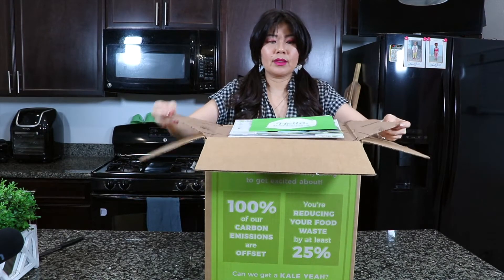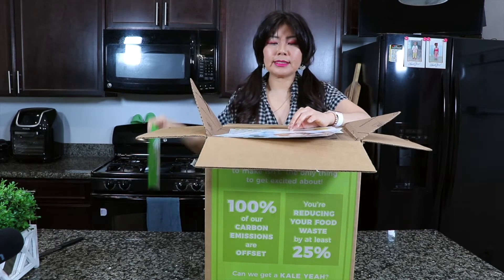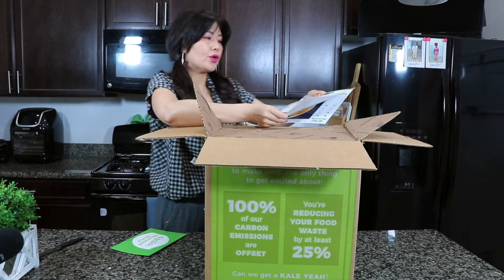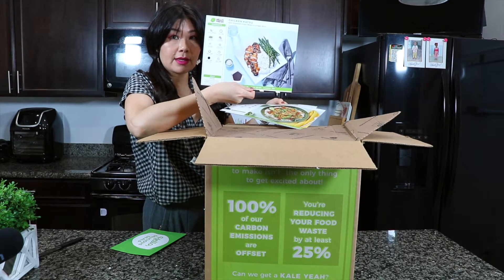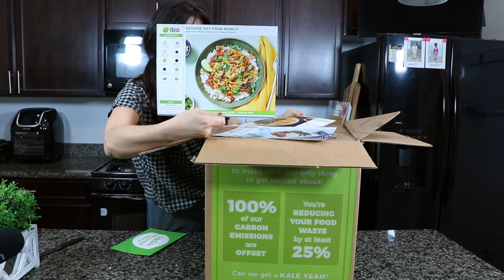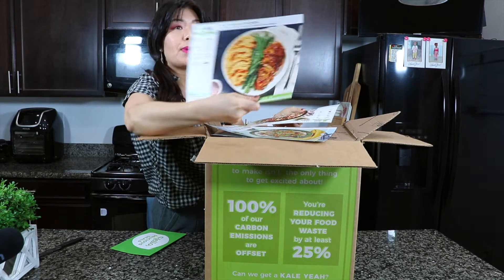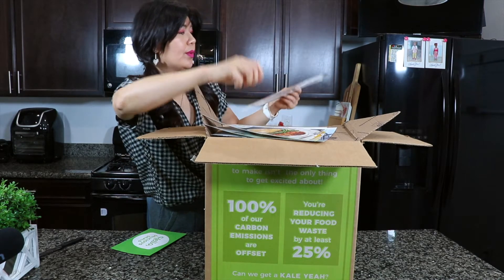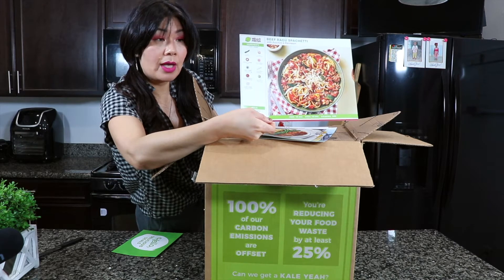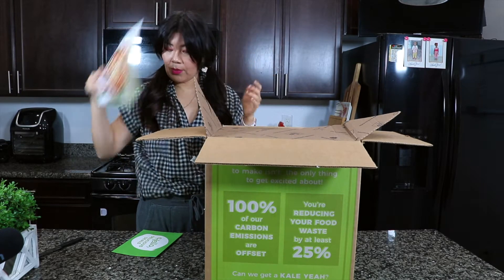Once you open it, it gives you a packet of deal coupons and a menu. So I ordered the chicken katsu, a sesame soy pork bowl — though we've decided not to eat pork in the future, so this will be our last pork dish — and spicy maple chicken. And then beef ragu spaghetti, which you can't go wrong with. I always want to switch up my spaghetti sauce, so that's what we got this time.